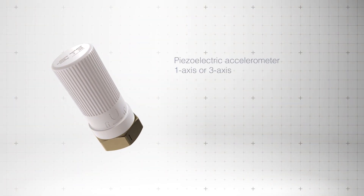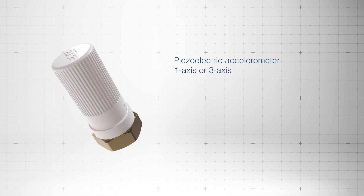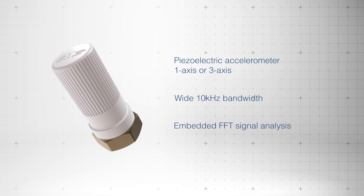These sensors feature a piezoelectric accelerometer with 1-axis or 3-axis options, wide 10 kilohertz bandwidth, and embedded FFT signal analysis for precise vibration monitoring.